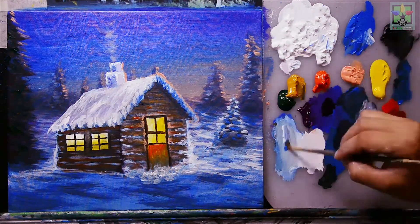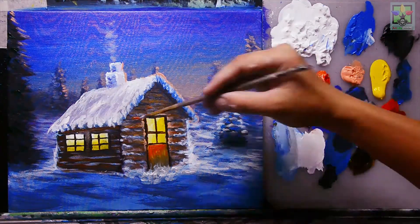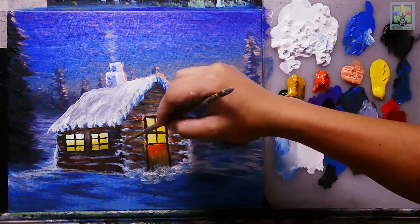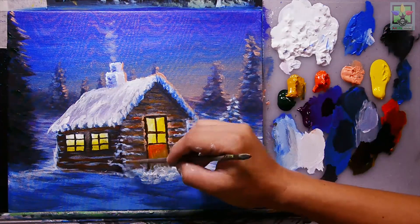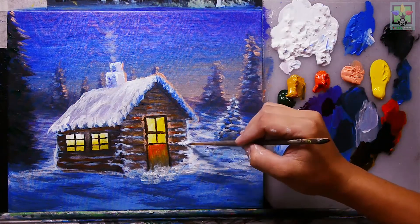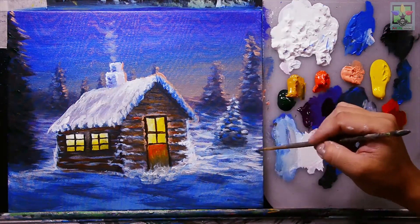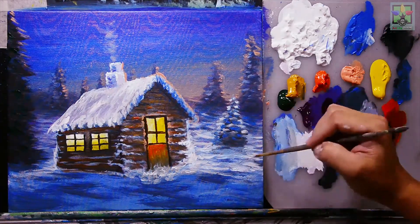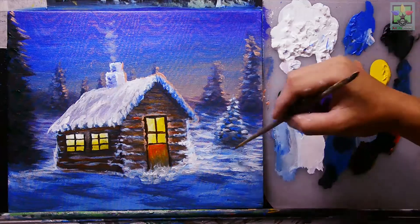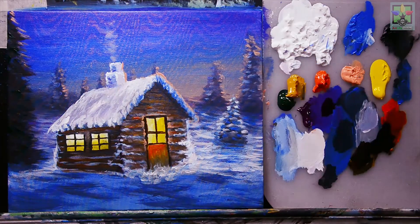Mixing titanium white and blue for sky blue, adding it for snow on the corner, then adding titanium white directly at the corner of the house. Using the number four round brush with cobalt blue for shadow effects in that area.